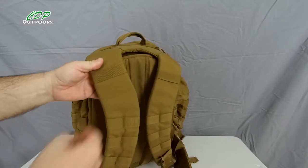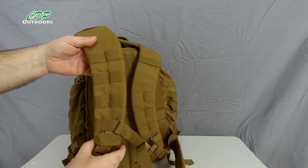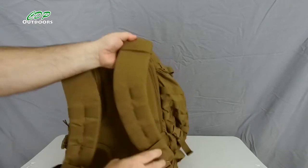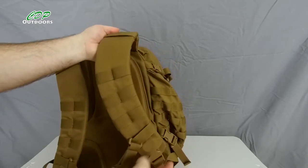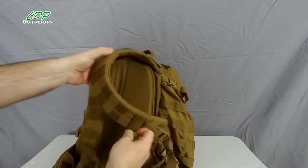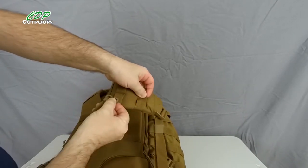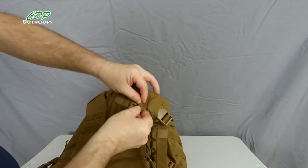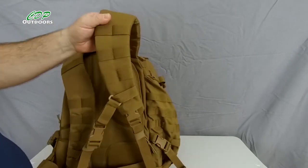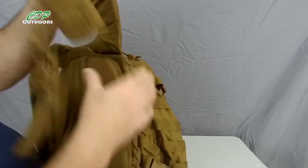Going down the shoulder straps, we've got the full MOLLE system so you can attach small pouches on both sides. We have a chest strap which is easily adjusted by unhooking it and moving it to the next position. You also have a quick release buckle on it, so you can just drop your pack and go.